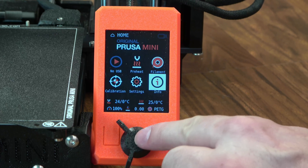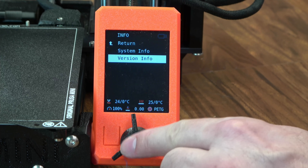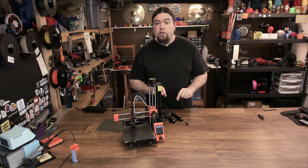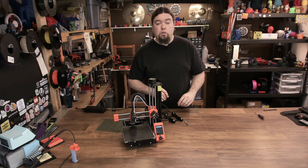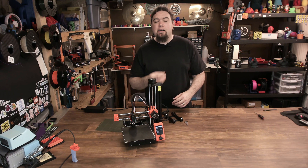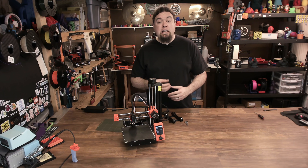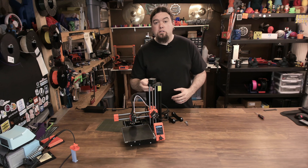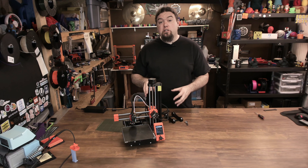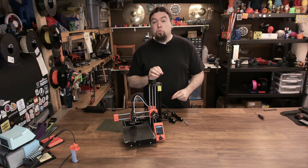If we take a look at info and go into version info, you'll notice we are on firmware 4.0.5. That's the first spot in this video where I'm going to stop and say that Prusa has done a really nice job — they're always really up to date on their firmware and constantly developing new features. I know I've upgraded the Mini at least once already, and I'm due for another upgrade. And with this new 32-bit buddy board, it is really easy to update.